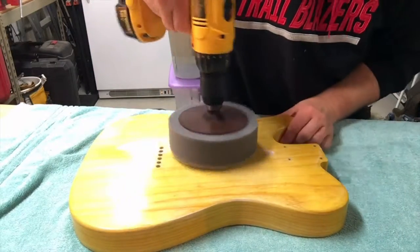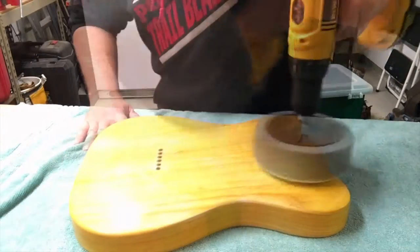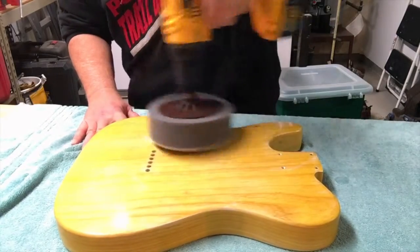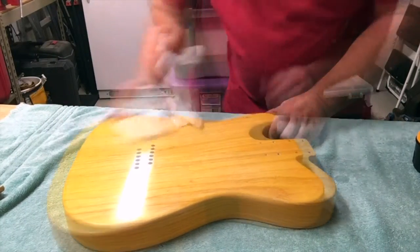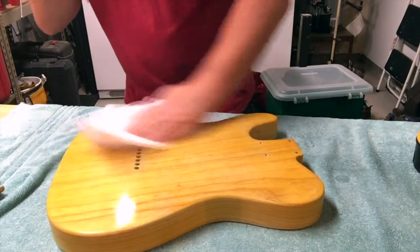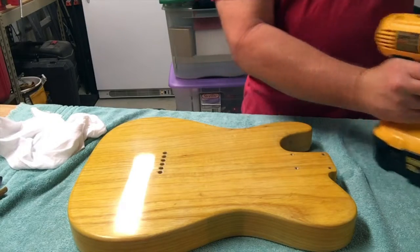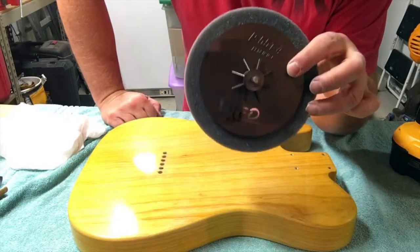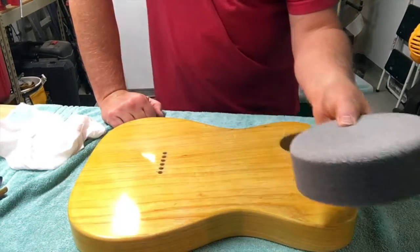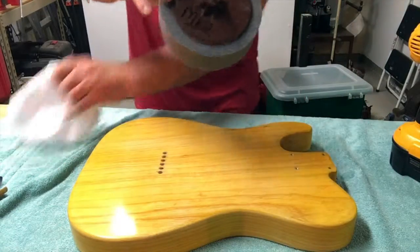Not bad, huh? And that's just the medium cut. One thing you want to do — label your wheel. That's going to be the medium wheel, so you don't want to be using this wheel that had medium cut with the fine cut or the coarse cut. So make sure you label your wheels.